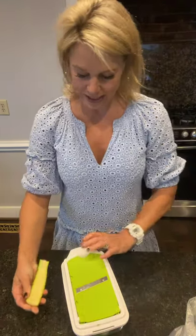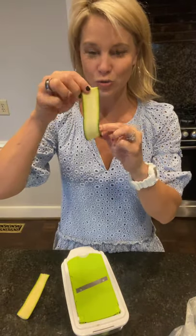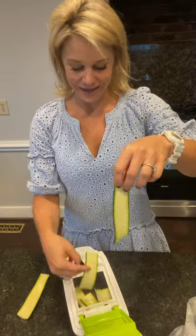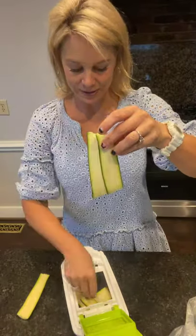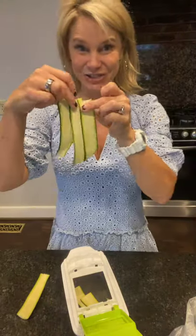I only had access to these smaller zucchini, but it would be better if you found some that were a little bit wider — you wouldn't need quite as many, and the longer the better. So here we have all our little zucchini strips, nice and thin. That's the trick.